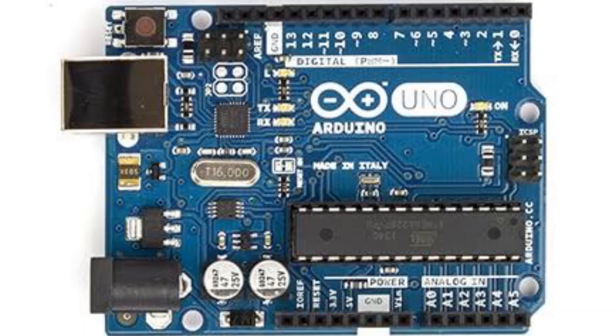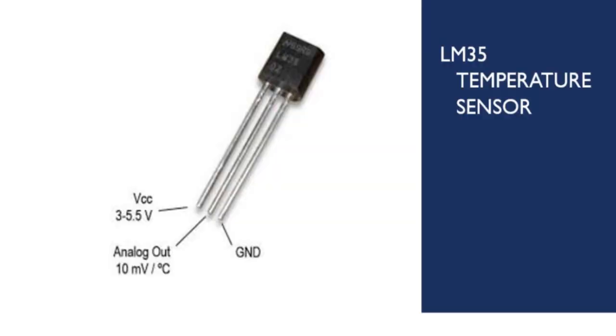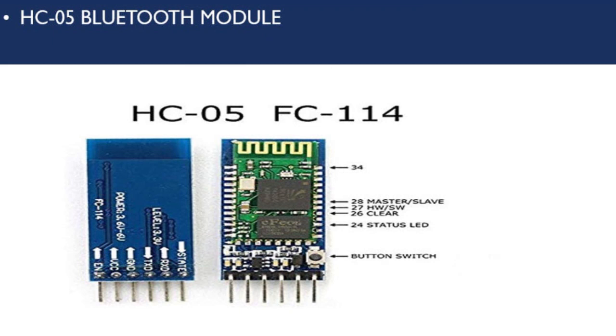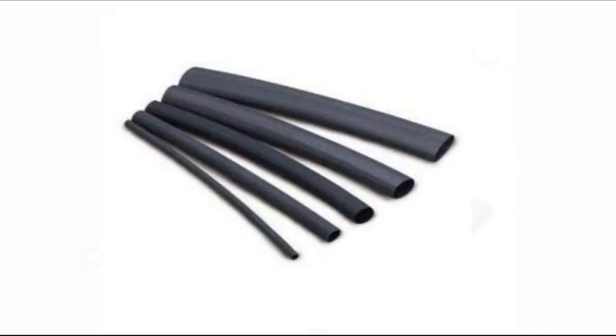We will talk about our project, but first let me tell you what components we will need. We will need an Arduino Uno, a heart rate sensor, a body temperature sensor — we will use the LM35 for our project — a Bluetooth module, male-to-male jumpers, and finally E-tracks.